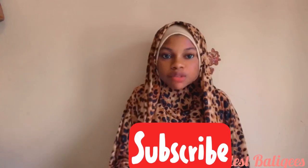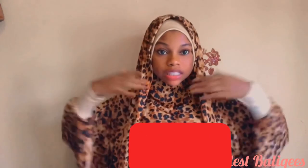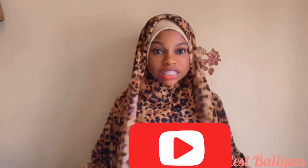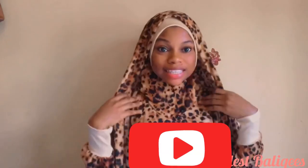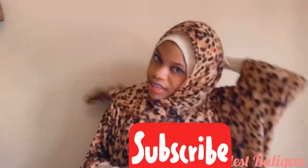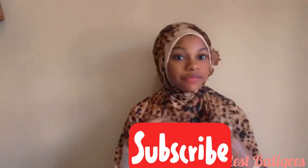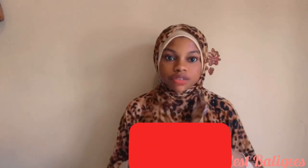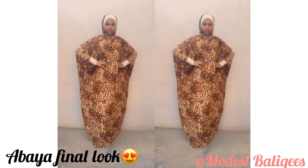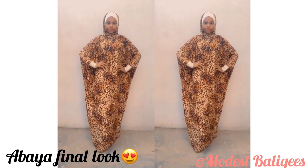Today's tutorial is on how to make this butterfly abaya with inner hijab — or jubah, I'm not quite sure what to call it. It has a butterfly abaya design and an inner hijab. The remaining fabric I used as a veil attached to it. Please don't forget to like, comment, share, and subscribe. This is how it will look at the end of the tutorial.